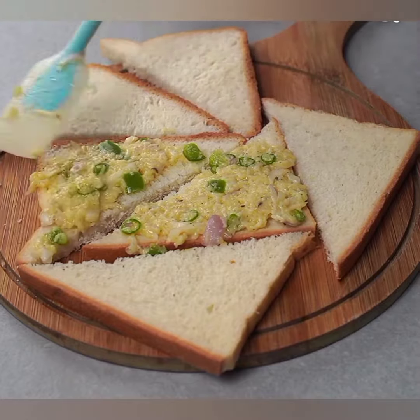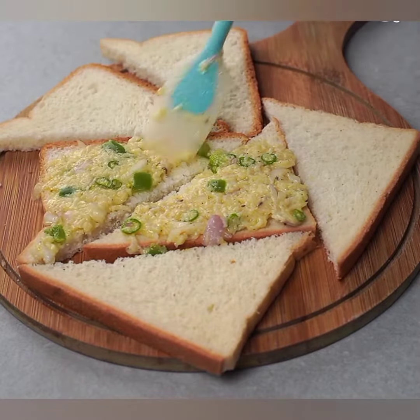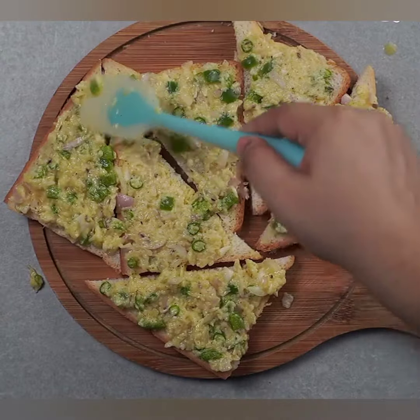Bread ke slices ko toaster mein ya tawa par dono sides se toast kariyan until wo crispy ho jayein.